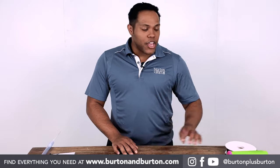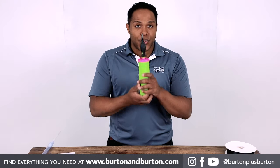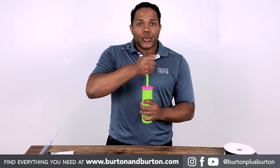I will create this design just using my hand pump — that is easier for you just in case you have just the hand pump. When I say four pumps, remember it's just one, two, three, four.